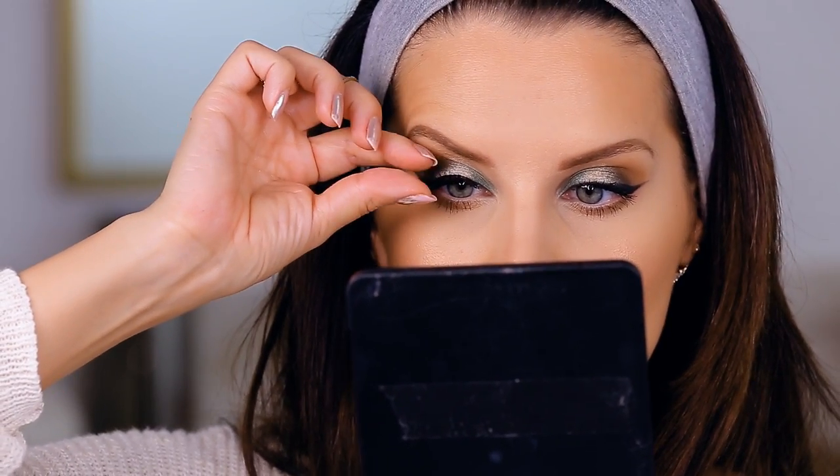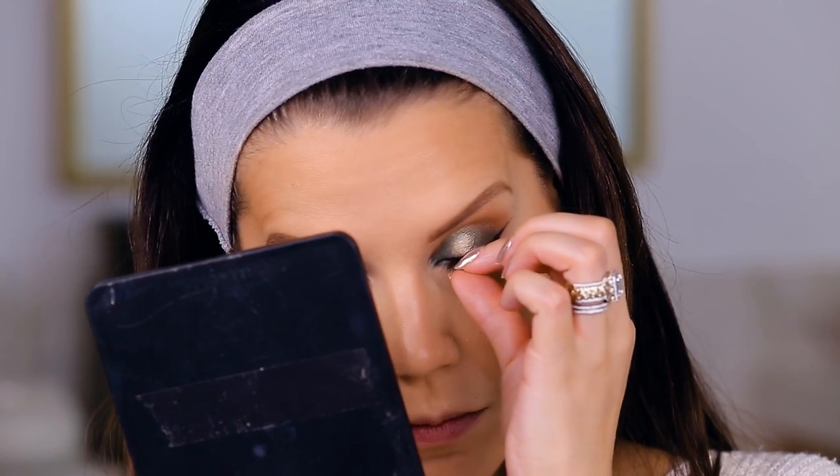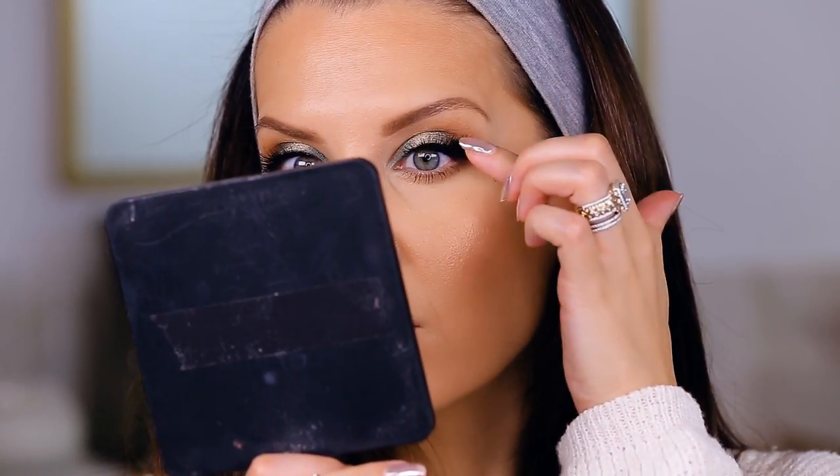Next, I'm moving on to lashes. These are corner lashes, which are very natural and pretty easy to apply. They're the lashes that Nikki Philippi collaborated on, and I love this style — it's very daytime-friendly, not too intimidating, and I feel like a beginner could definitely use these.